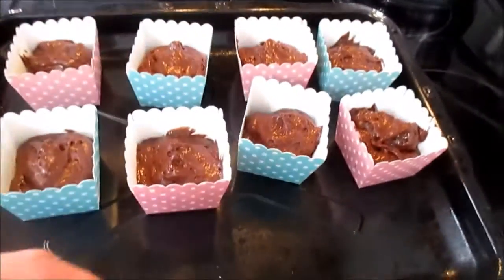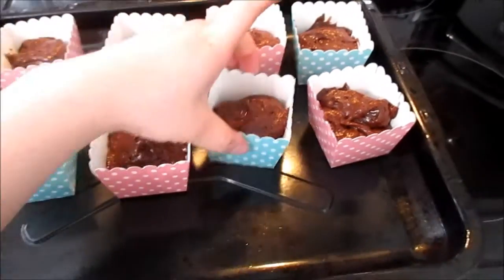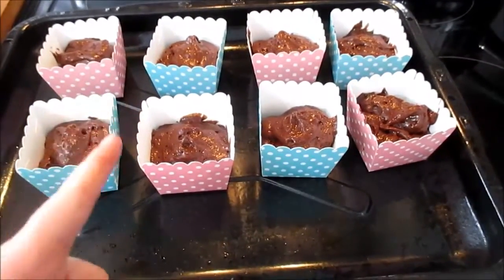Alright, now we're ready to put the cupcakes in the oven — we preheated it earlier so it should be warm enough. Let's open this up and pop them in.